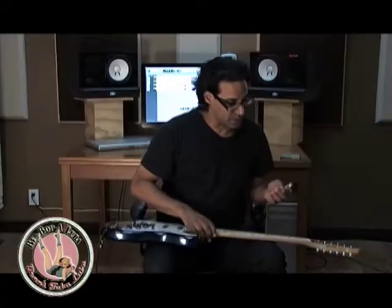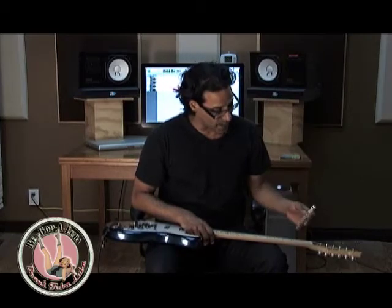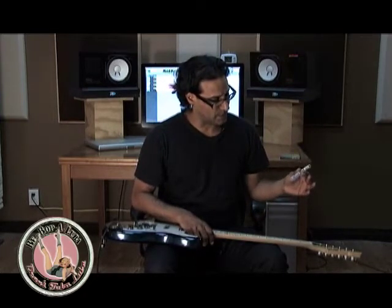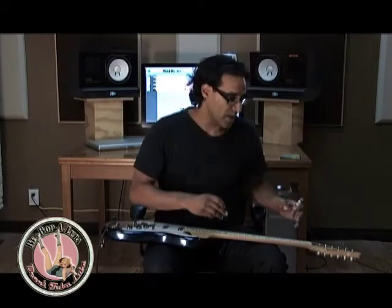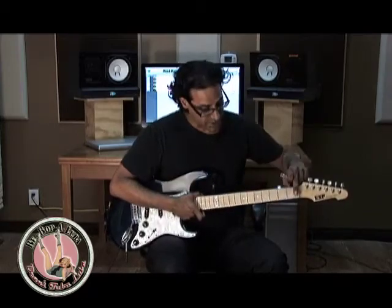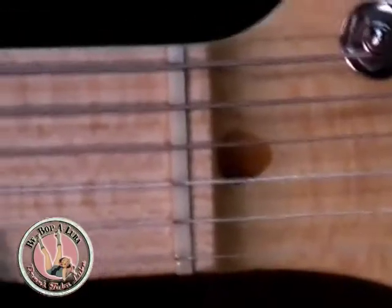The great thing about this is that it's not waxy and doesn't create a weird crud buildup. It's super silky and it dissolves over time. So every time I change the strings or before I'm about to record, I'll go ahead and set the nut slots up with some Tubaluba and I'll stay in tune when I'm using the tremolo. My guitars are set up really well, so even when I take the string out of the slot, it's going to stay in tune.